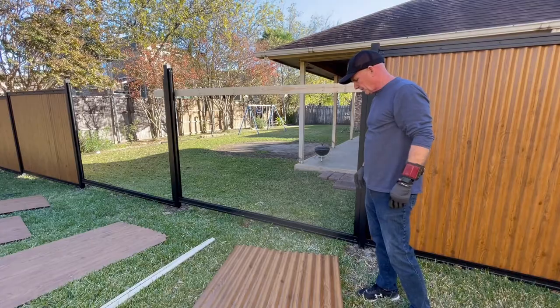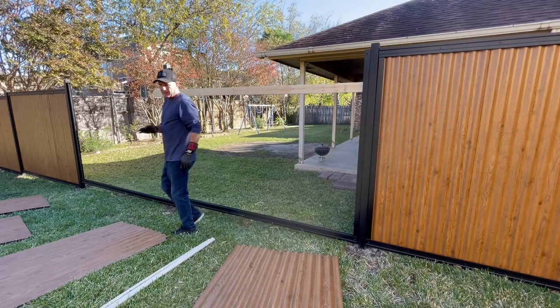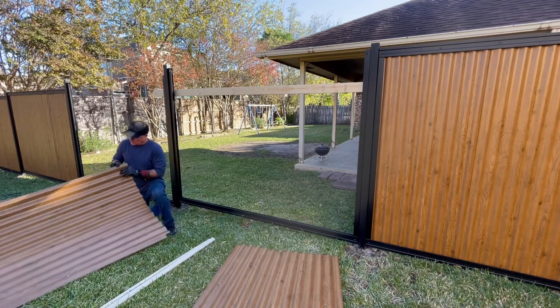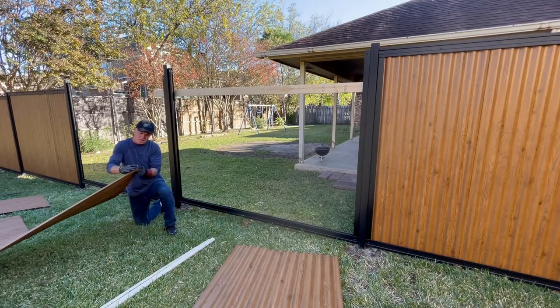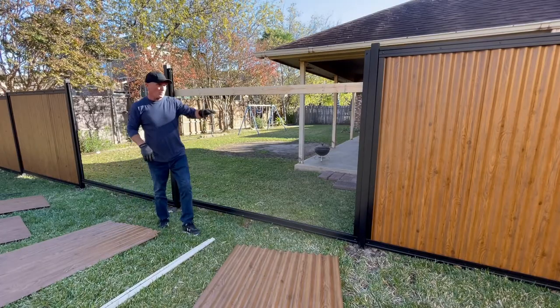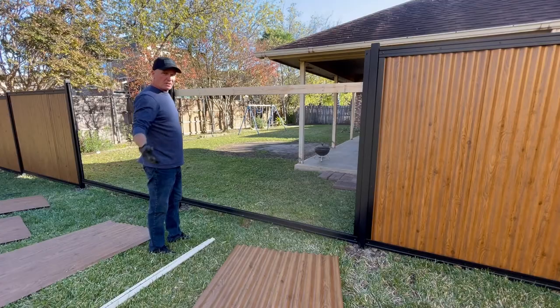I'm going to lay the fence up against it. All these panels basically have a shape to them — one side sort of stops before you get to the radius, and the other side has part of the radius on it. When you put this fence together, you're going to do all the posts exactly the same way as on our normal fence: set the post, put the side tracks on, put the bottom track on.